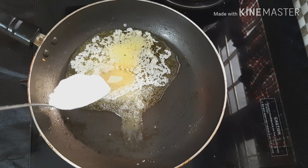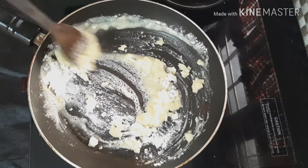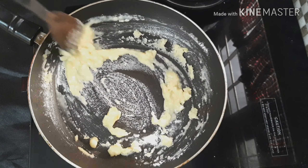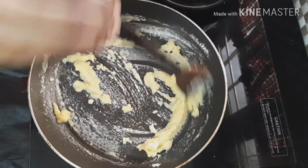We are going to make some meat. We will add 1 tablespoon of salt. We will cook the meat on a low flame, then in the middle, and then in the sauce.